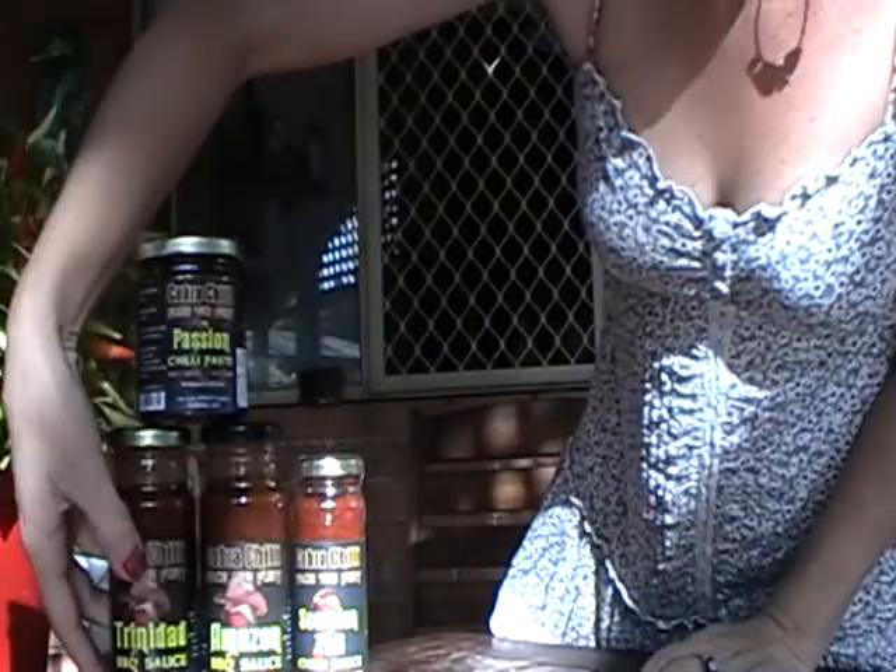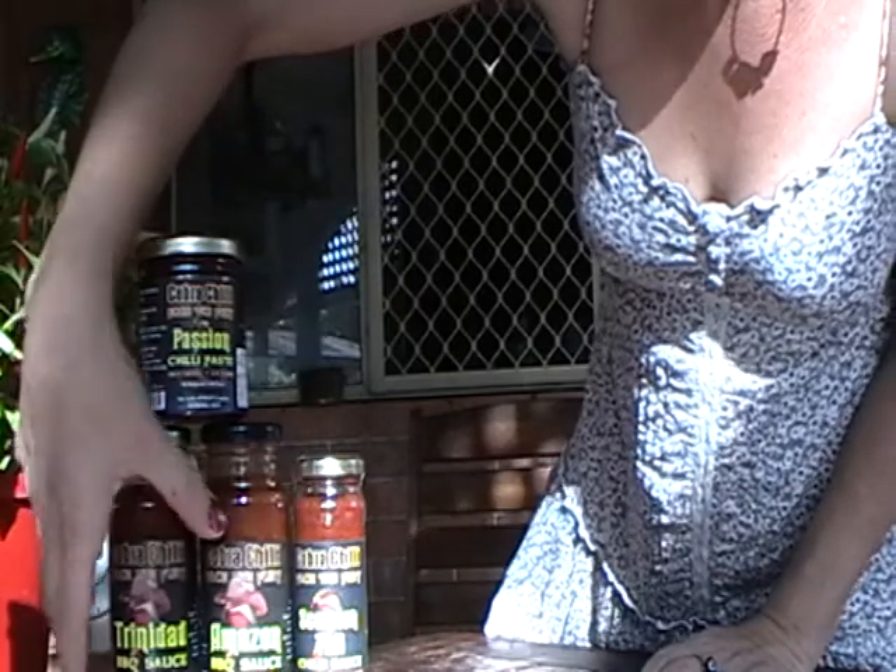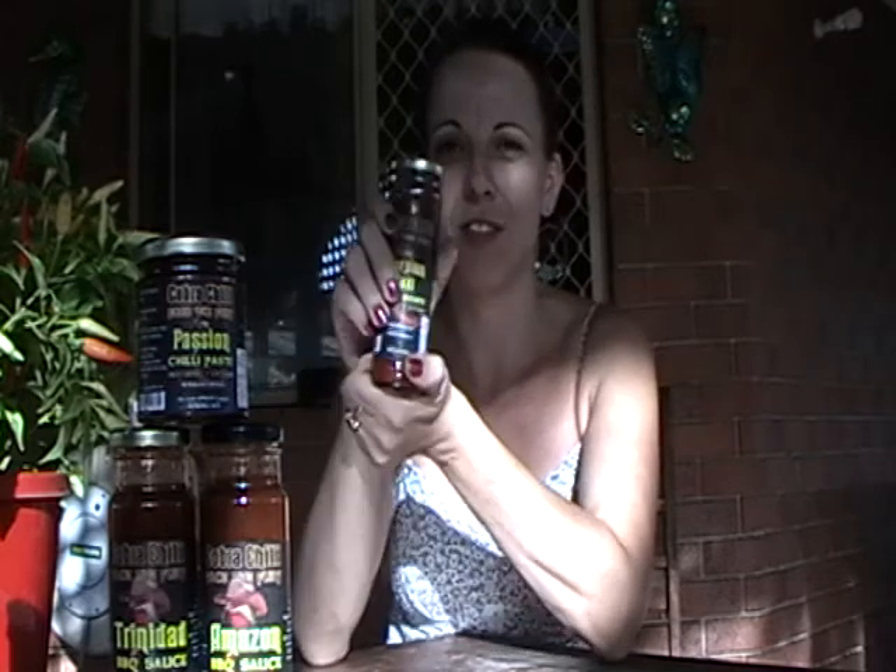From the site it says Cobra Chili makes gourmet boutique deli-style sauces, salsas, and pastes using all-natural ingredients with some of the world's hottest chilies. He's sent me a really nice variety — we've got a passion chili paste, a Trinidad barbecue sauce, and an Amazon barbecue sauce. I'll be doing those reviews soon, but today I'm starting with the extreme sauce because you guys know I like it really spicy and hot.